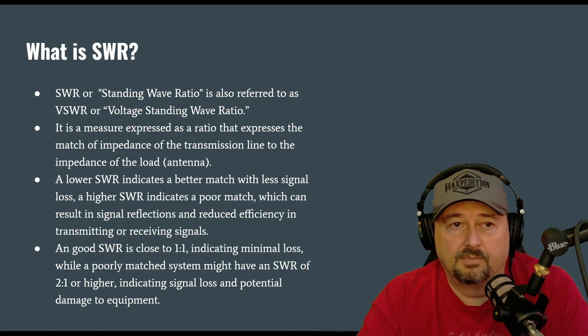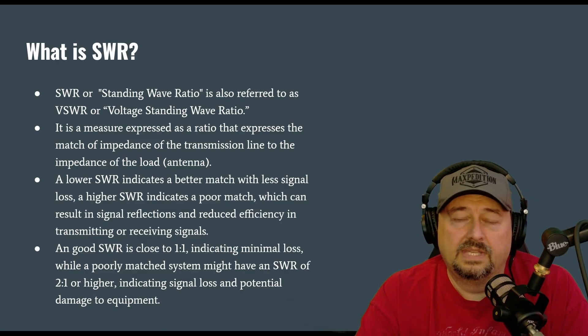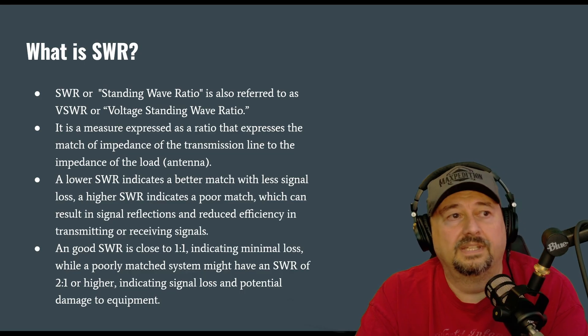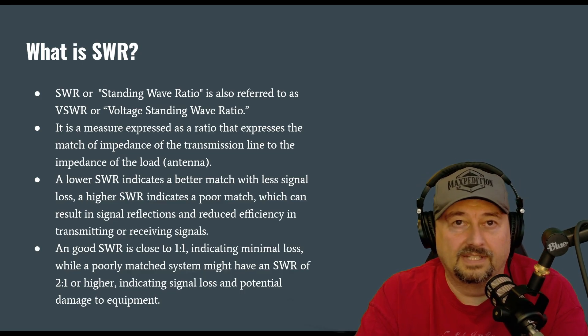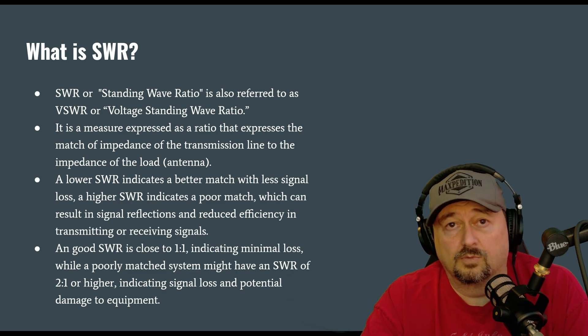One-to-one is a perfect SWR. When it starts to creep above that, you start to have problems. In some cases SWR — and this is where it gets a little tricky — your reflected wave can come back and can also cause damage to your radio, like your finals.